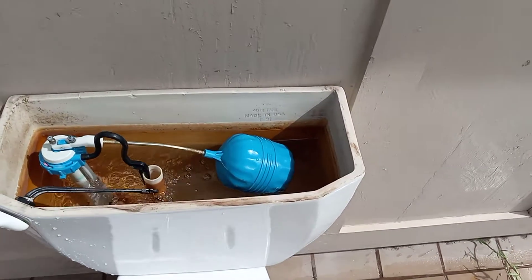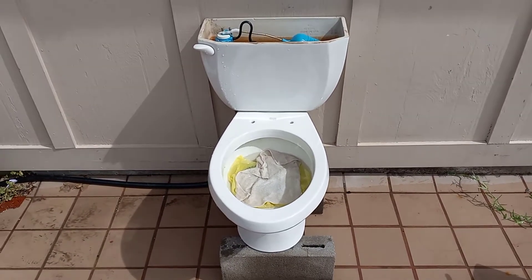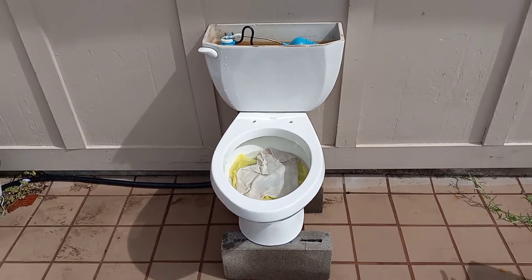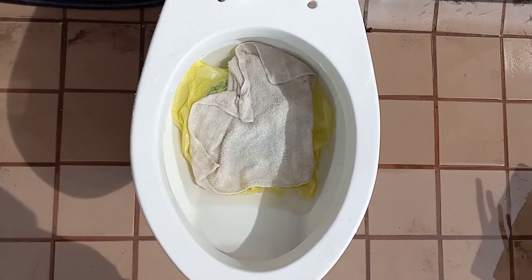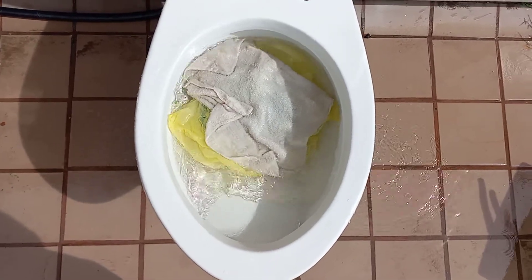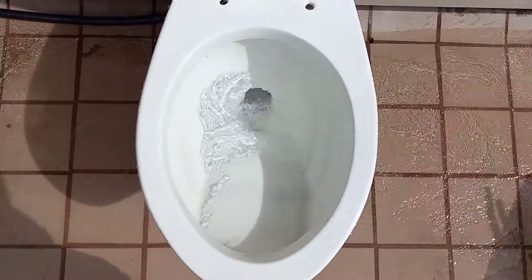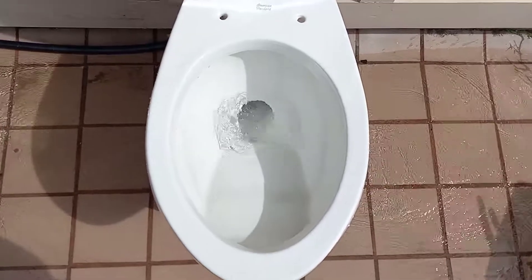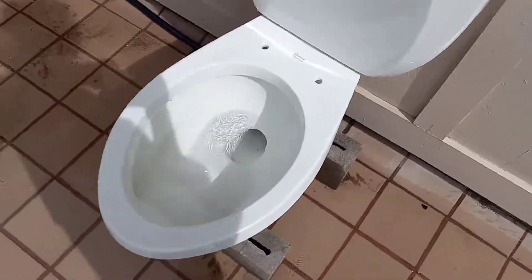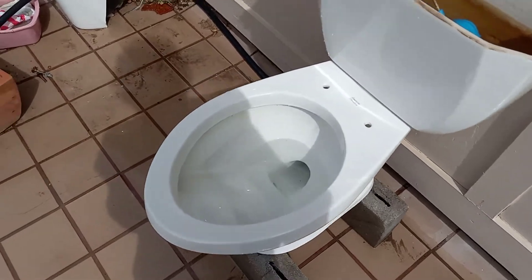The tank is almost full but not quite full enough, so I'll be right back. Now let's see if it can take a washcloth and a grocery bag together. The stuff definitely put up a fight but the toilet wins — a slight struggling pass.